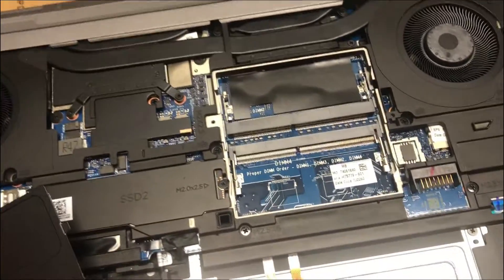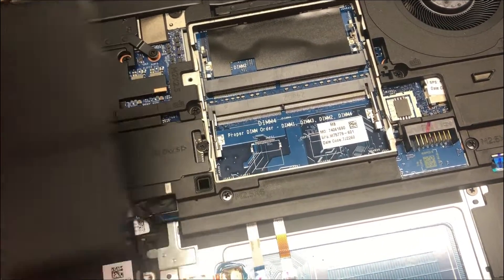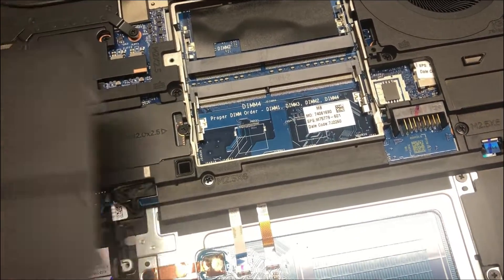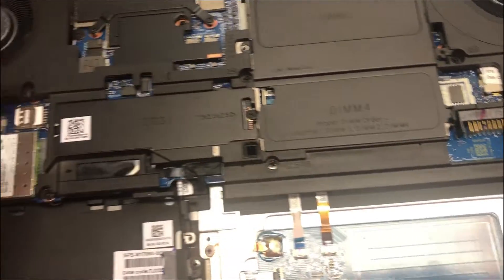Having a look, it appears DIMM two and four are here, and DIMM one and three must be underneath on the other side — underneath the keyboard. Interesting.